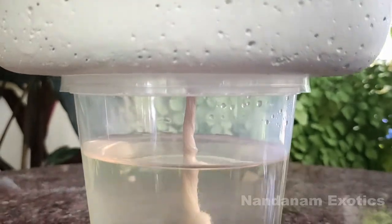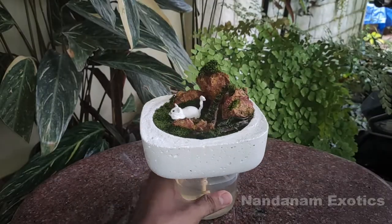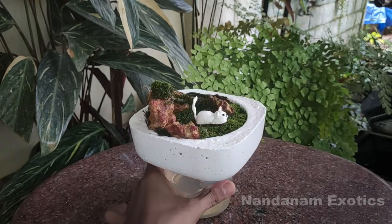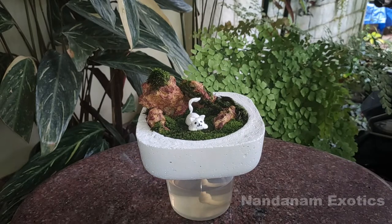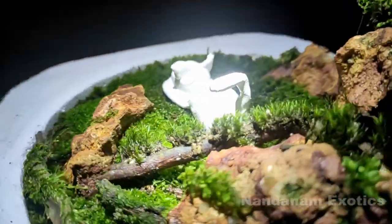All I did was run a linen thread through the drainage hole of the pot — one end will provide moisture by wicking it from the reservoir. Refill the reservoir from time to time as you notice the water level goes down. Also don't forget to mist or spray your moss from the top as well to maintain a very lush and healthy growth.